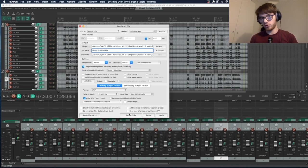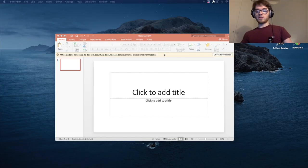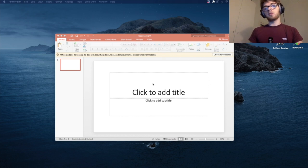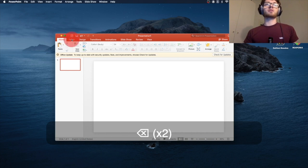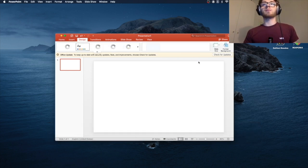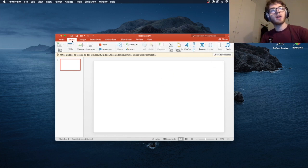After rendering, it's time to go into the next piece of software. In my case that's PowerPoint, or it could be Adobe Illustrator. I'm going to delete everything I don't need and make sure the slide size is 16 by 9, which is the standard video resolution. Go to Insert and then Table.